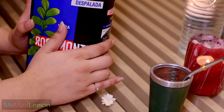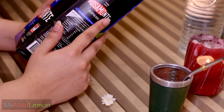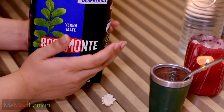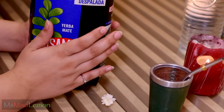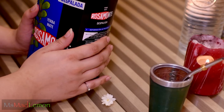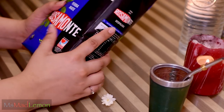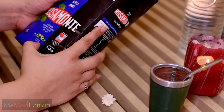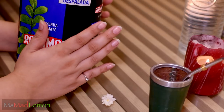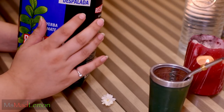So this itself is the yerba mate - one kilo of it. Yerba mate is basically a plant grown in Latin America, in places like Argentina and Paraguay. This particular one, Rosamante, is from Argentina and it's an infusion similar to tea, but I don't think I would call it tea.